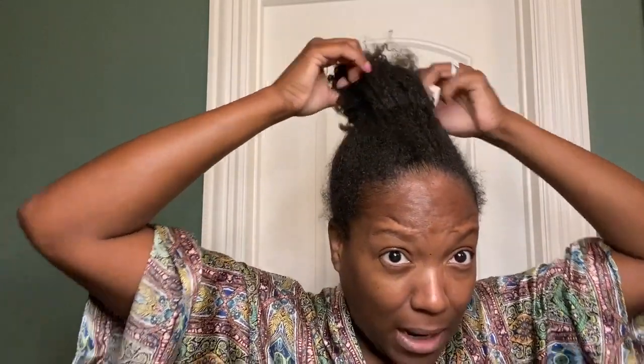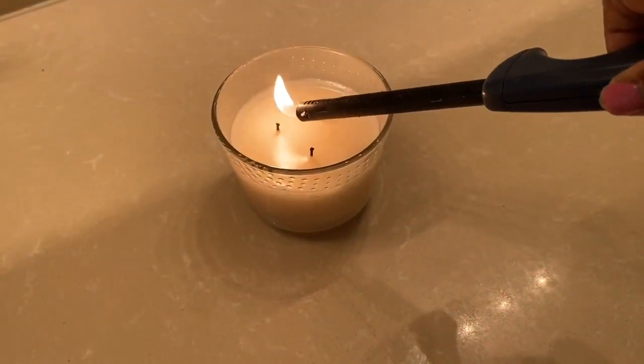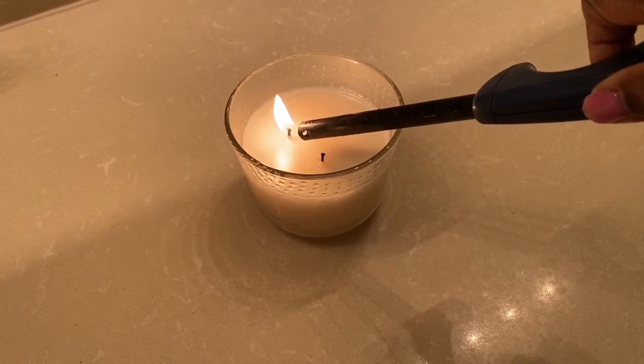Let me try to get this hair tie out. Please don't be tangled in my hair. No, no, no. This is not going to work. It's time to have a me day, spa day.